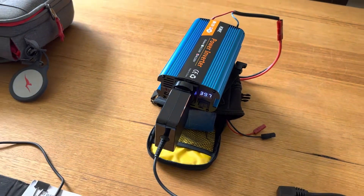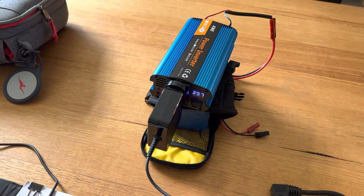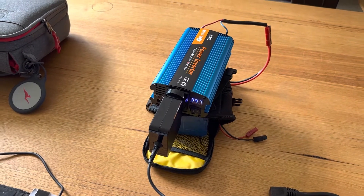It's got a 40 mil fan in the other end. It's not awfully noisy — it's better than some of the other inverters I've had to be honest. I might 3D print one of the fan shrouds that are going around on Thingiverse and stick it on the back.